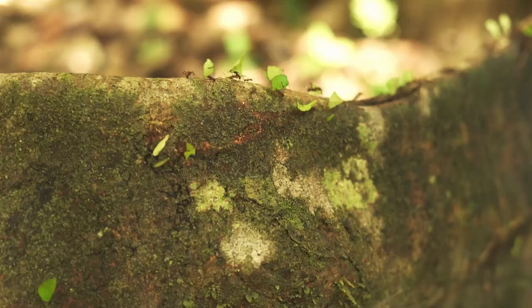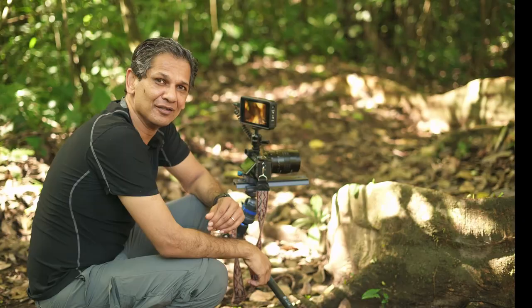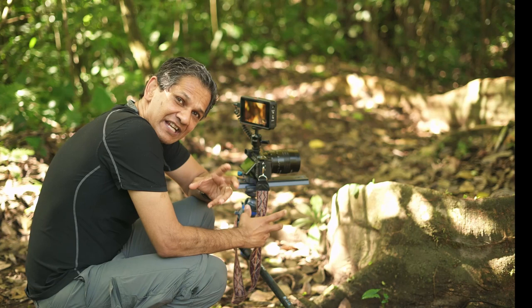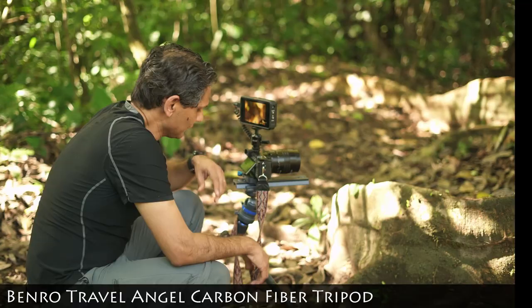Hi guys, we're here in the rainforest trying to photograph these ants, and they're just absolutely gorgeous to watch as they cut the leaves all the way from the top of the tree and bring them down. I wanted to show you some of the specialized equipment that is necessary to take a photo like this.